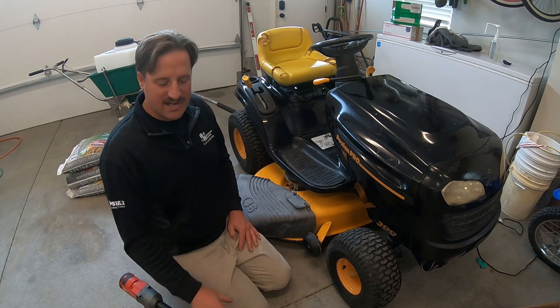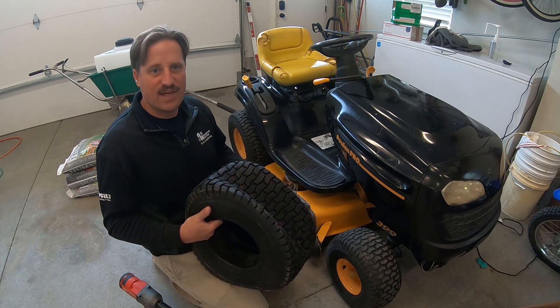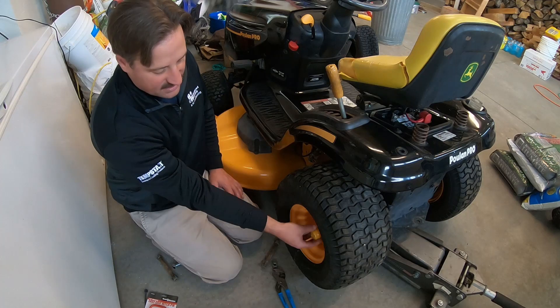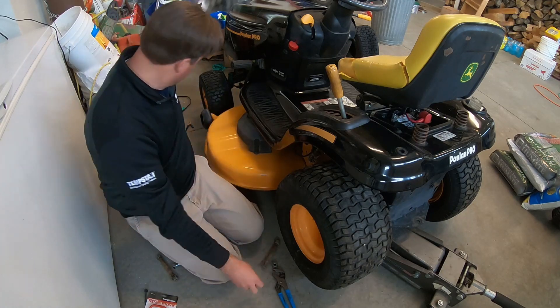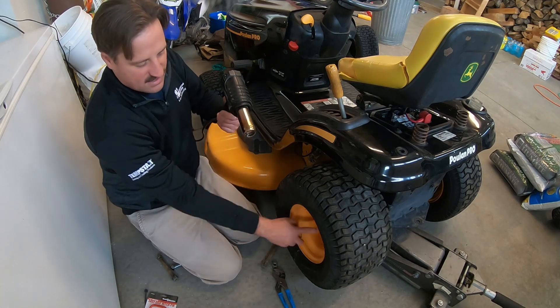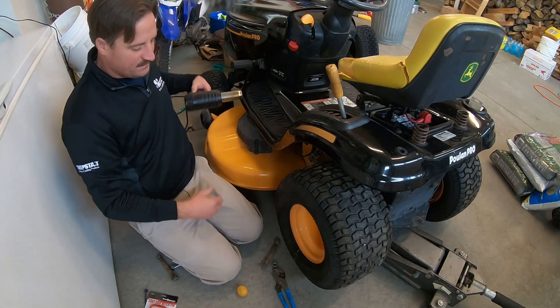So I'm going to replace the back tire today. It has a nail in it and I'm going to show you how I do that. I've already taken the pin off. An easy way to get this cap off is with a heat gun. You've got to heat this thing up right here or it's really hard to get off. So I just put the heat gun on there really good and take it off.